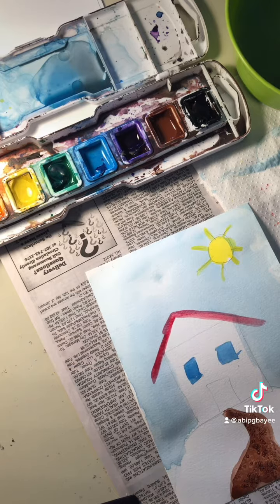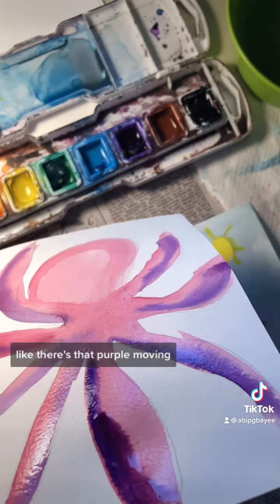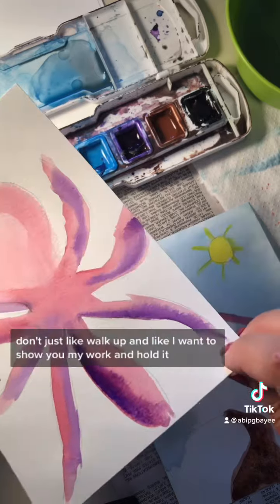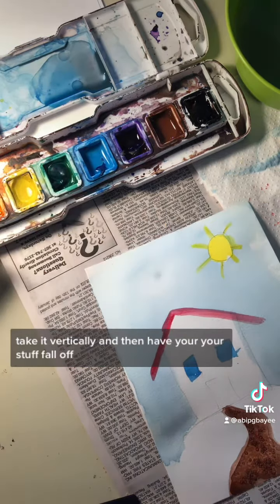My other one's still wet. If you hold these up, some of this water — like there's that purple moving. So you want to be kind of careful. Don't just walk up and say I want to show you my artwork — you hold it flat. Don't take it vertically and have your stuff fall off.